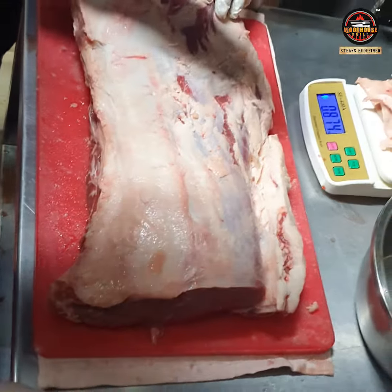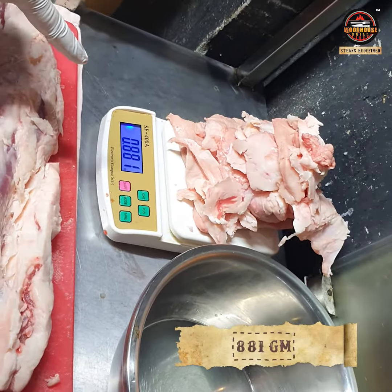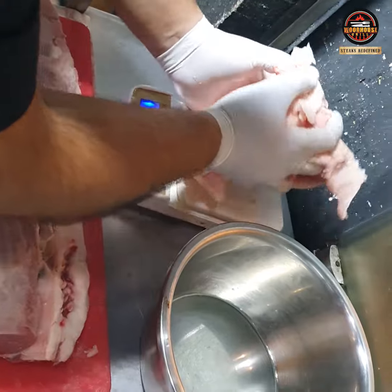After heavy trimming, let's see how much fat we've removed. This is 881 grams of solid hard fat, which is not good for us.